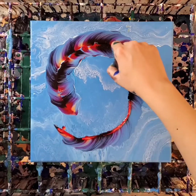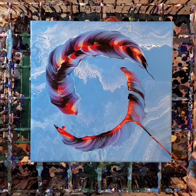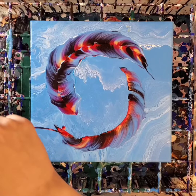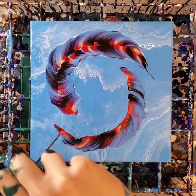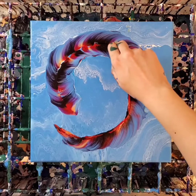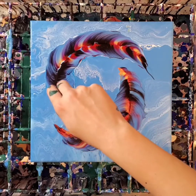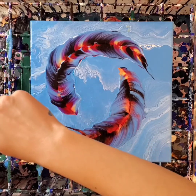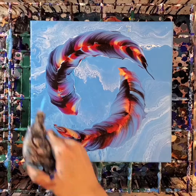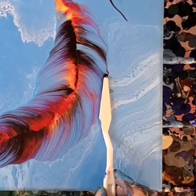I also want to mention that this canvas was actually a dried pour that had already cured, and I'm doing this one over top of it because I didn't like the other one at all — I want to try to reuse my canvases as much as I can. But the problem with this technique is the coat is so thin that you can see the texture of the painting underneath, and I'm wondering if that's a deal breaker for you guys or not.